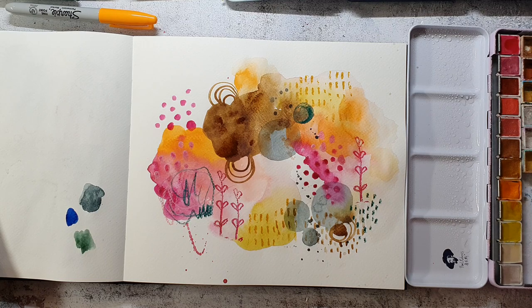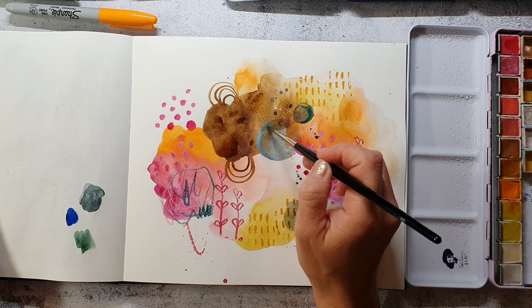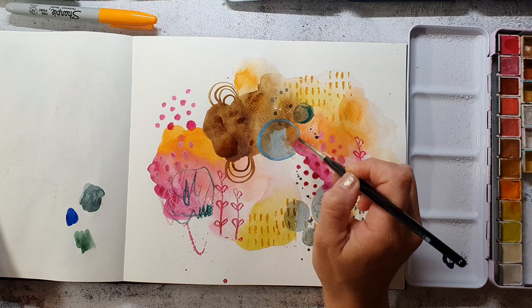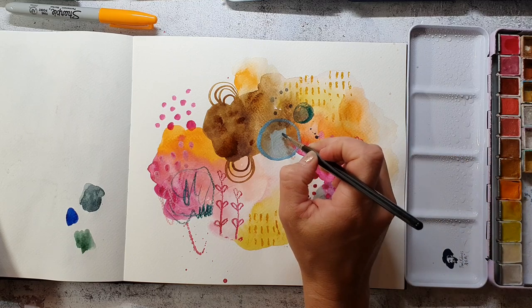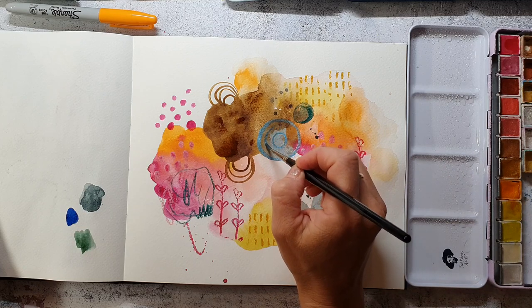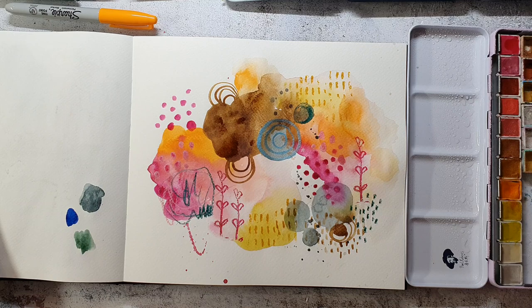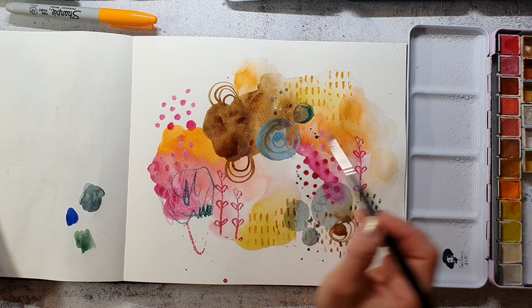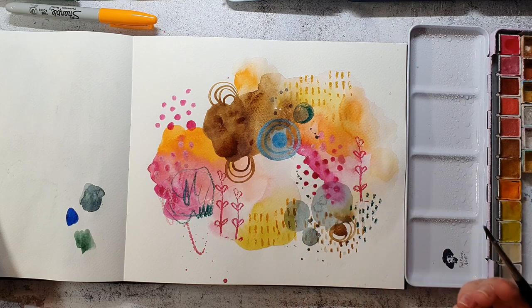You may be wondering what to do if you make a decision and paint something that in the end you don't really like. If you're working with acrylic paints it's pretty easy — you can just go over it. But with watercolors it's almost not possible because they are transparent and you will always see what was underneath. Also, if you add too many layers and too much paint you will overwork it and it will just be a mess, especially when working on lower-quality paper, which is usually the case in a sketchbook.